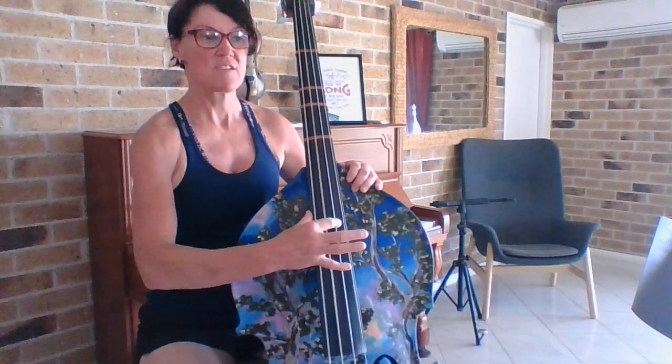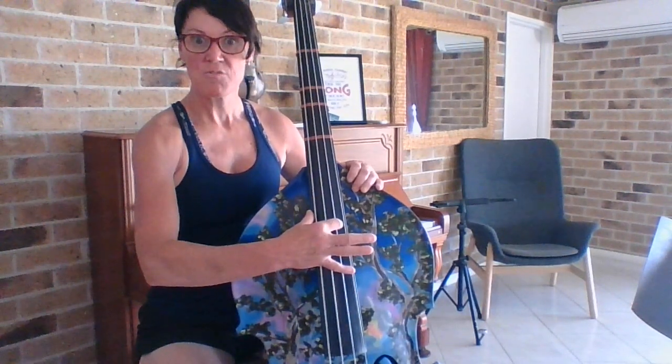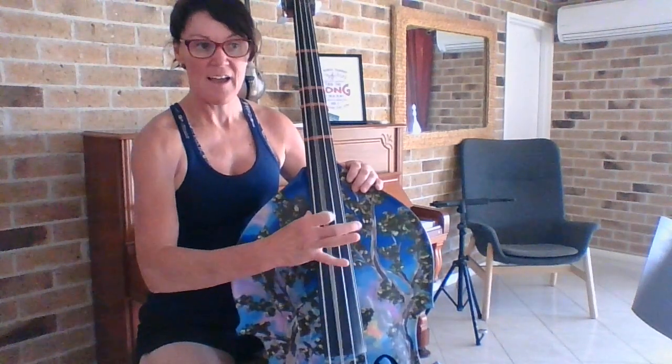One, two, three, four. One, two, three, four. Rest, rest. Ding, diam, diam, diam, diam, diam.